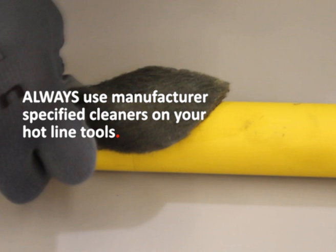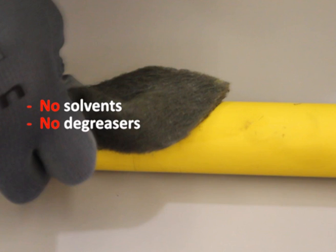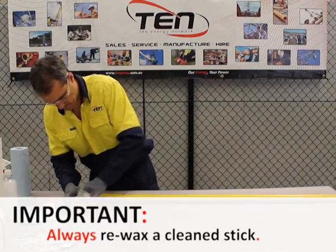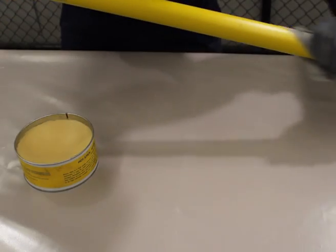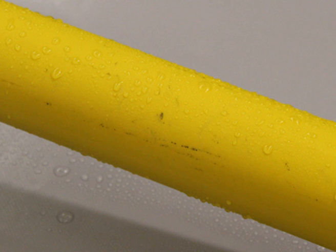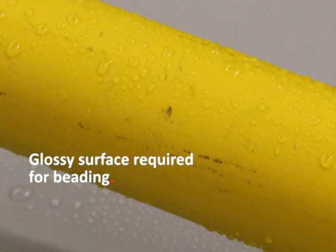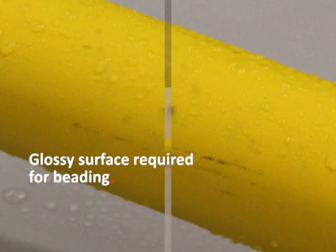Always use manufacturer-specified cleaners on your hotline tools. Never use solvents, degreasers, or any other products not approved by the manufacturer. After thoroughly cleaning your tool, fiberglass wax should be used to restore and retain the surface gloss on your stick. Apply the wax to the stick using a sponge or a soft cloth. A glossy surface is required on all hotline tools in the event they are used under wet or rainy conditions.